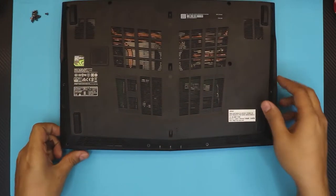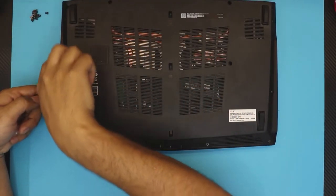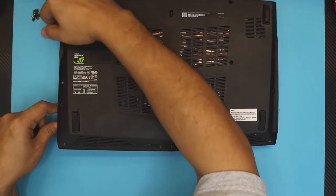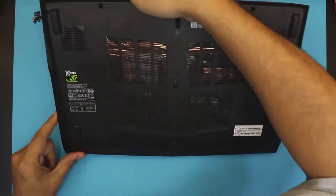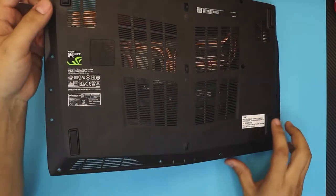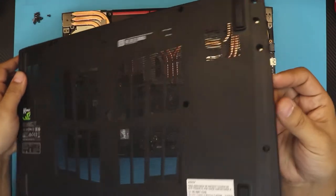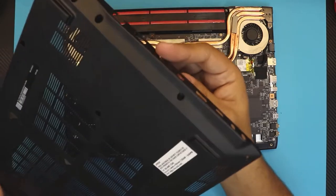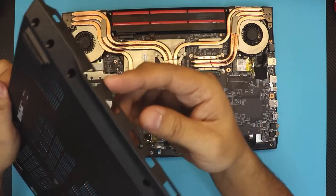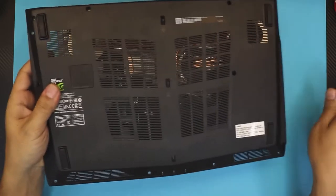Once you did the front, do the side where the power jack is. You don't need to do the USB side. Put it back down, grab it from the power jack side and wiggle it around. Move to the corner where the hinges are, lift it up and push it towards the other side — otherwise the USB ports will block you from lifting it.